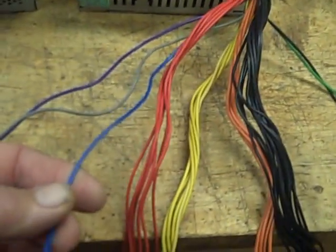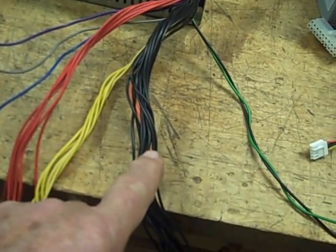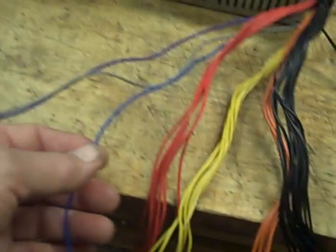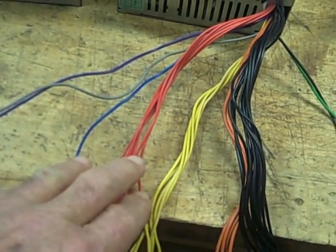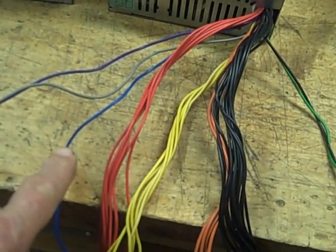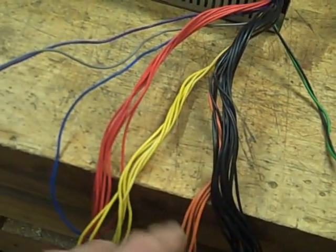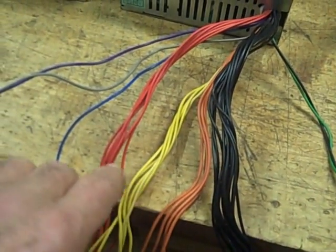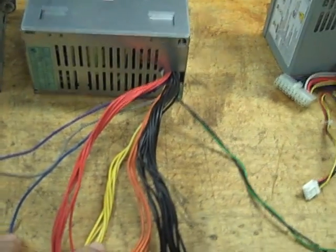The blue one is minus 12 volts relative to the black. So you can get between minus 12 and plus 5 — a 17 volt difference. This will be a 15 volt difference between the minus 12 and the plus 3. And between the blue wire and the yellow wire, you can get a 24 volt difference.